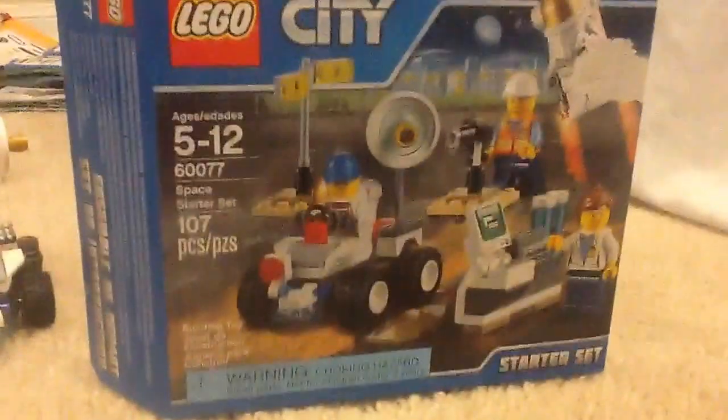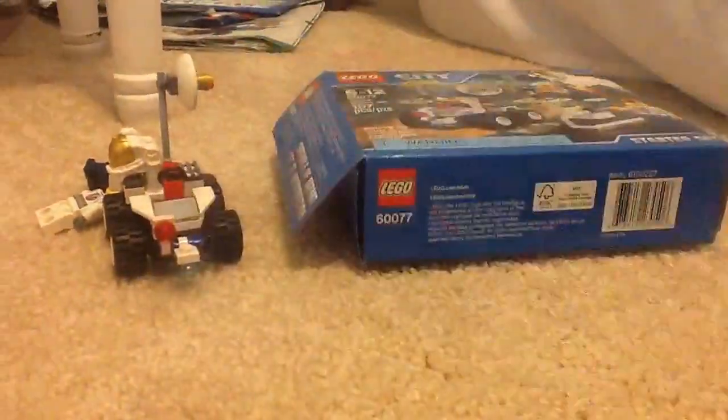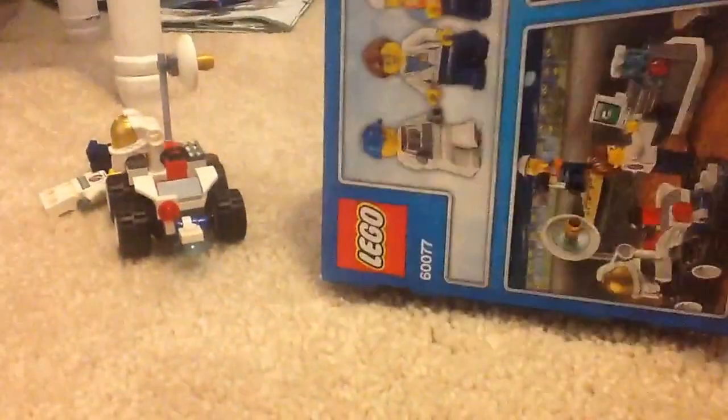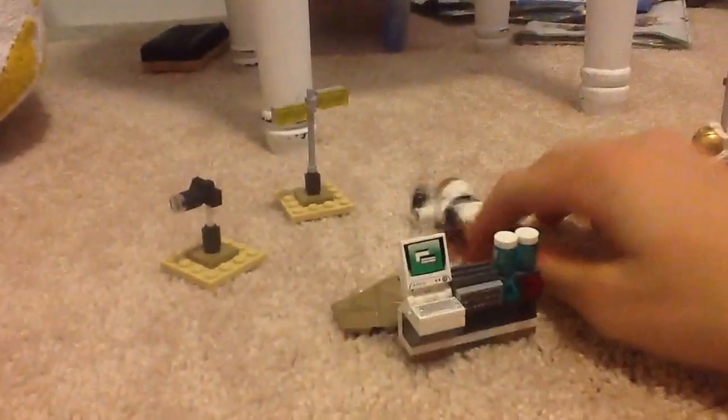Sorry if I'm talking fast, I'm trying to slow down. And here's the instruction manual right here. I'm not sure if this is normal, but you have to use scissors to cut through this. I'm not sure if that was with the Deep Sea Starter Set — it might just be with all of the sets, I don't know.